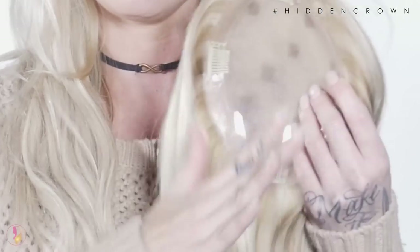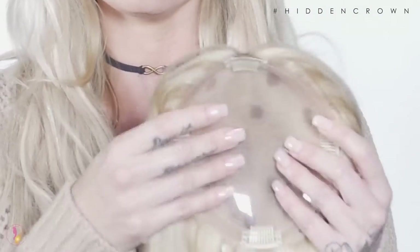When you open it, take out your Hidden Crown topper — it's going to have a plastic insert in it. I suggest you leave that in for this particular styling just because it helps hold the base sturdy, since it is a very flexible base.